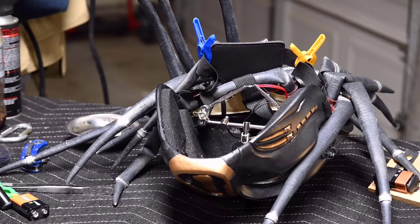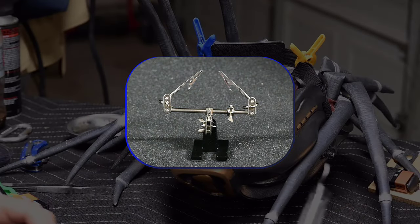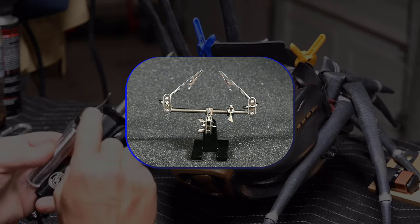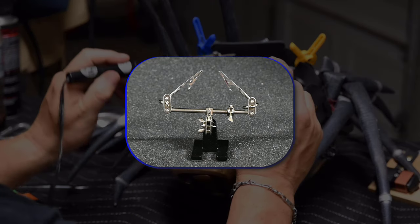For soldering the connections, it is highly recommended that you use a pair of helping hands — a little device that consists of alligator clips mounted on articulating joints. This will make it easy to hold your connections together when you solder the wires.